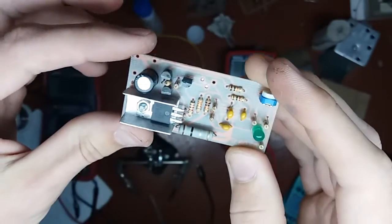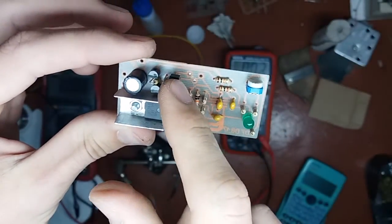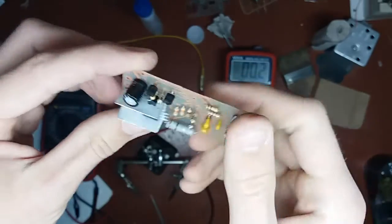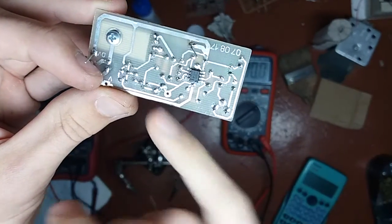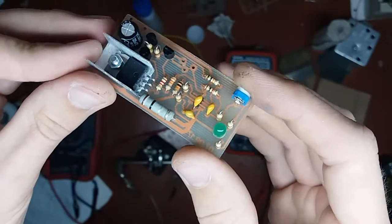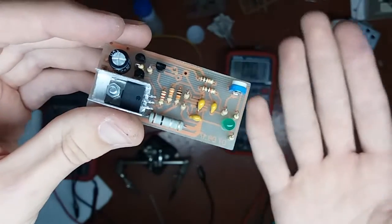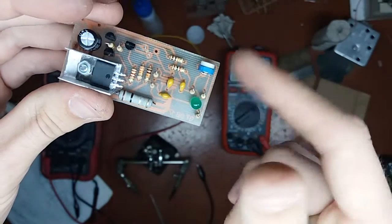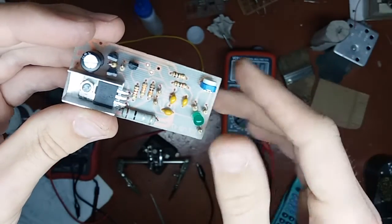It is assembled now. I just didn't put one trim pot there — it's an idle speed control. I just put a resistor over there because I'm completely happy with 2.7 volts on the motor. I see no reason to put a trim pot there. I might even end up replacing this trim pot with two resistors. We'll see.